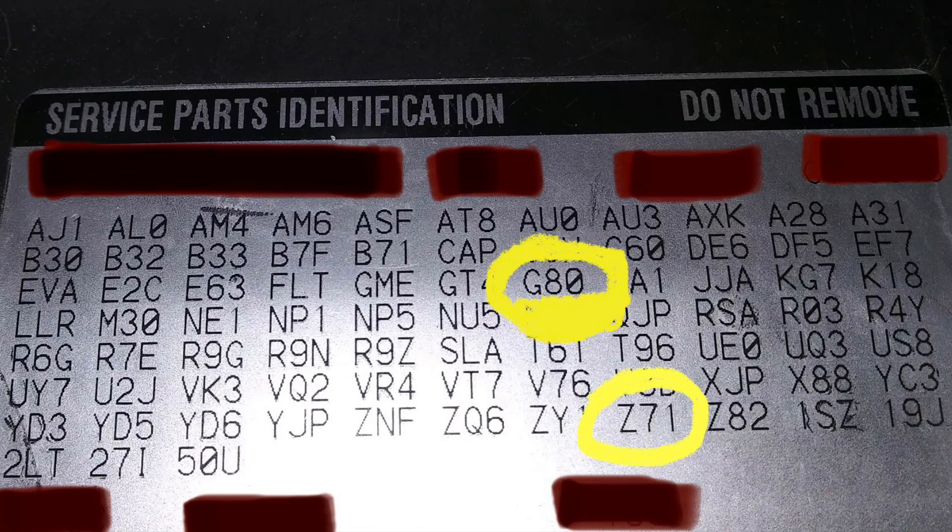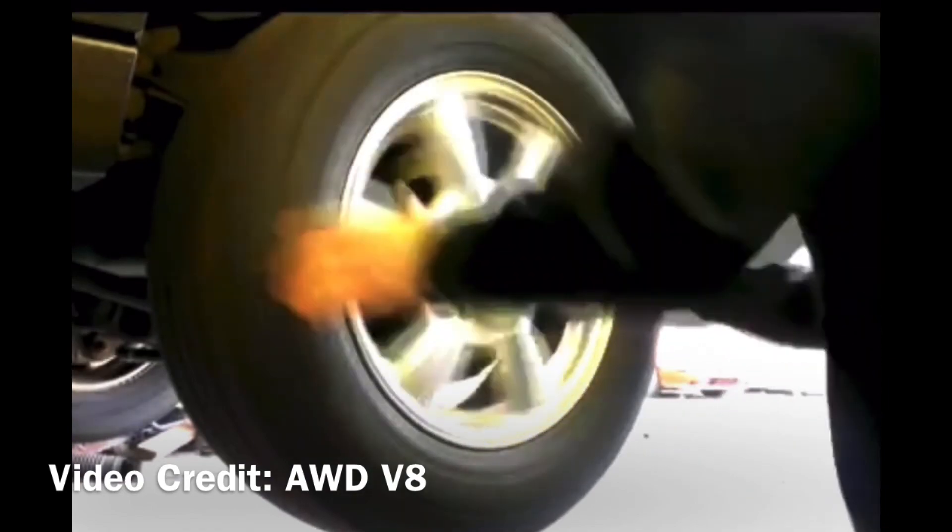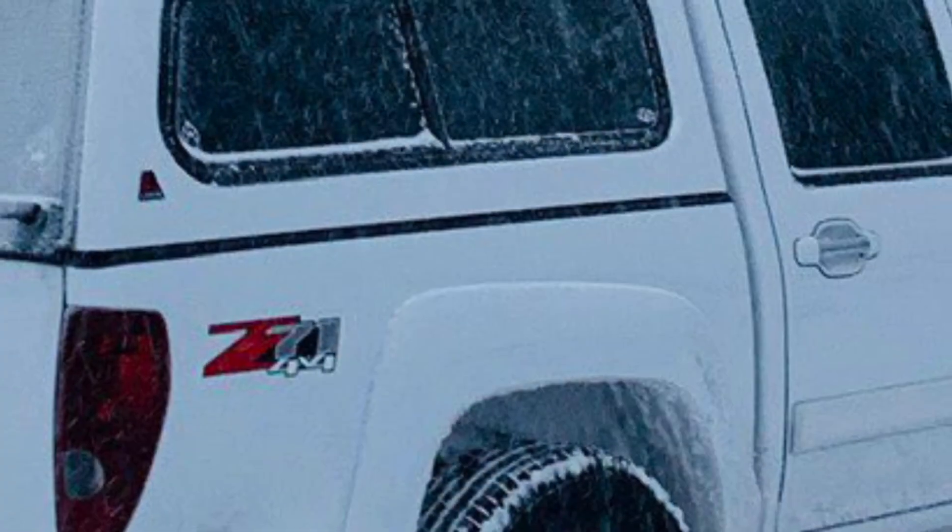One more method: put the vehicle in park, have it up on jack stands, and give the wheel a sudden burst of acceleration — it'll kick back. That's another way to validate that your locker is working.